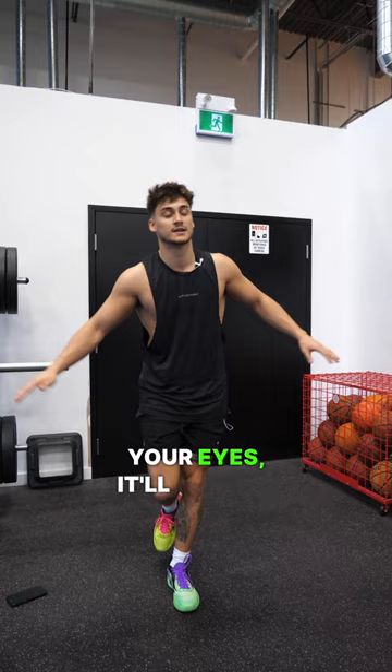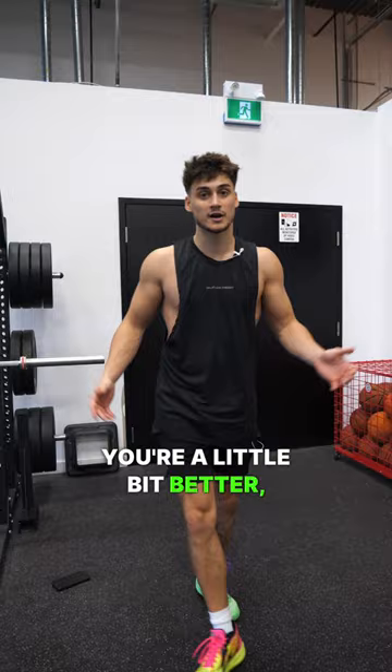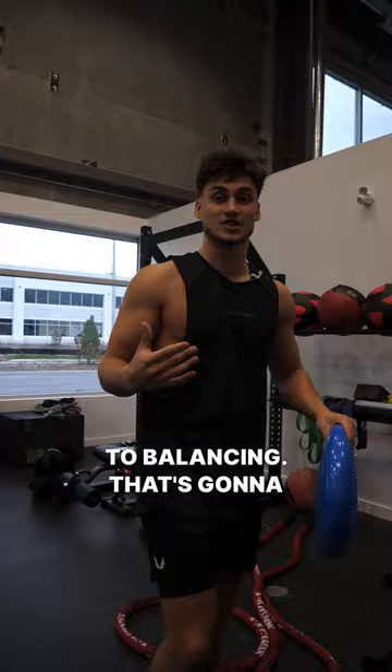Get on the ground and balance. Eventually when you feel it getting stronger, you can close your eyes — it'll become a little bit harder. Once you get to that next level where you feel a little bit better, you get a ball like this, which adds even more difficulty to balancing. That's going to strengthen the area.